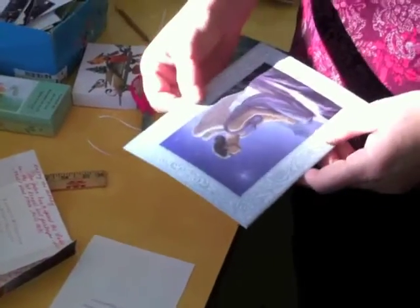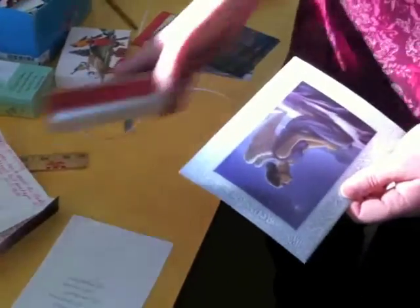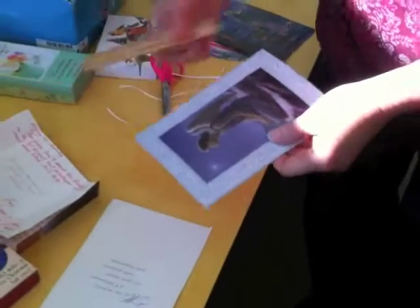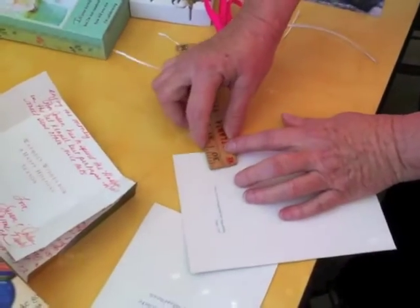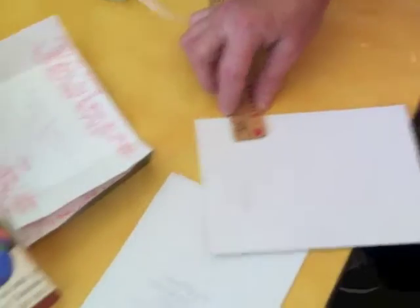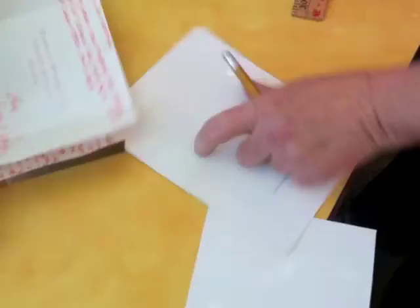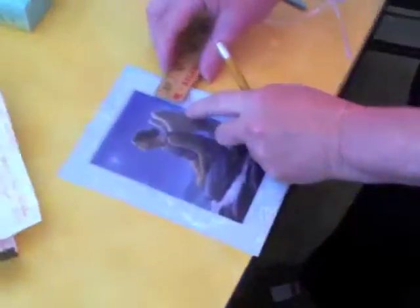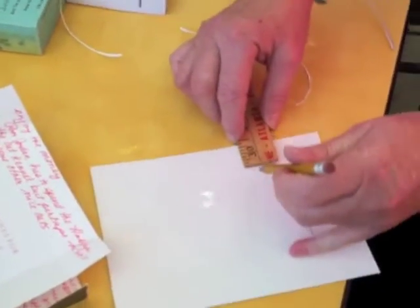Depending on what the top of your box looks like, you might decide to follow these edges to make the side of the box in this manner. So you just go ahead and decide. This is about this long, so what I usually do is I'll just hold my ruler and make some marks using the exact same measurement on the long side of the card — in this manner and in this manner.